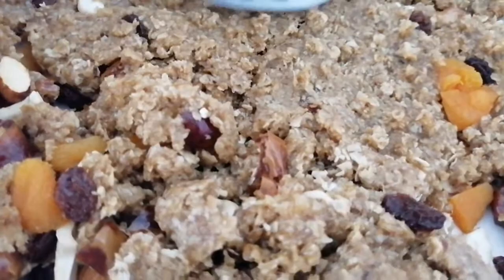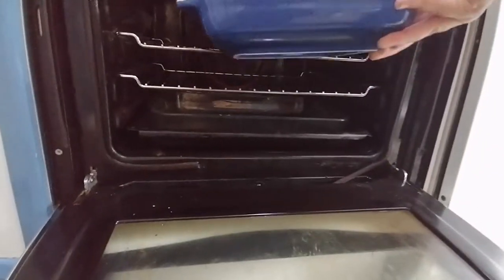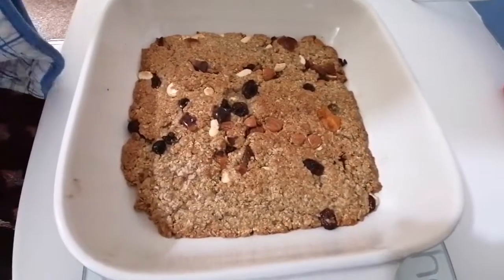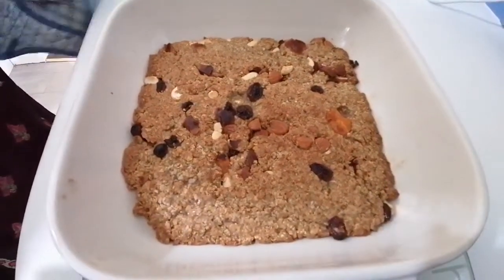Your oven is on so it's nice and hot — time for this mixture to go in. Place it in the oven, and here it is 10 minutes later. It smells absolutely delicious and inviting. We're just going to slice this and have it with our tea.